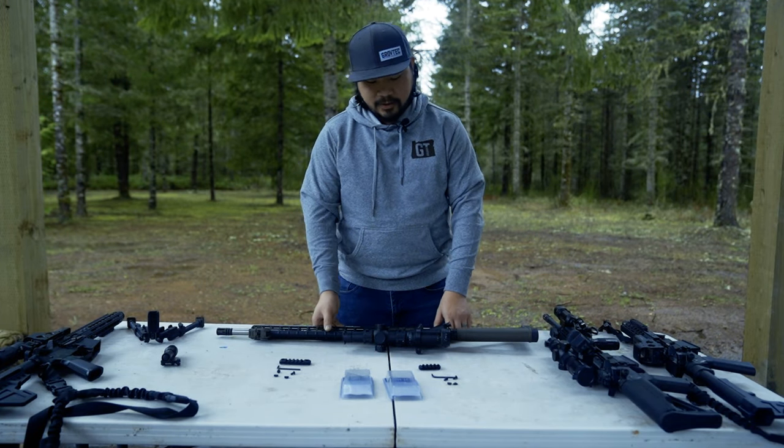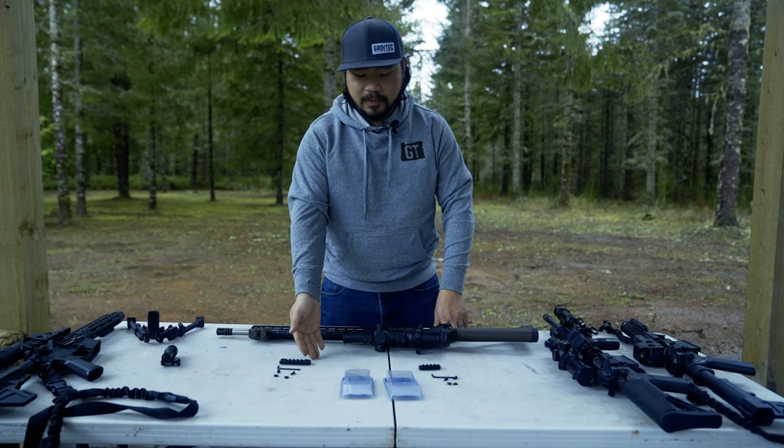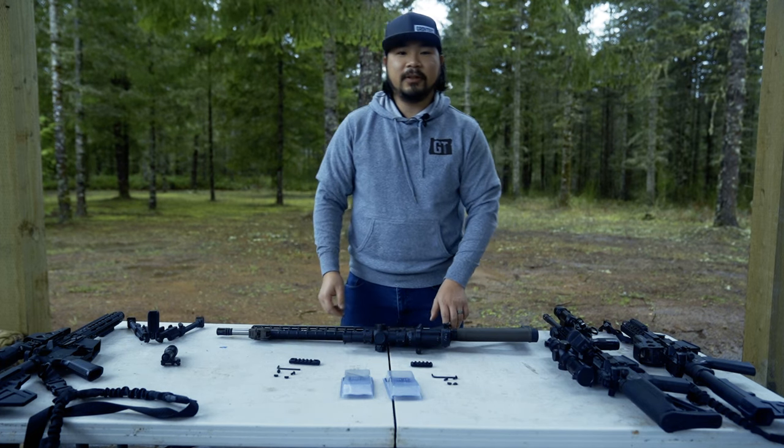Hello, I'm Alan. I'm the product engineer for Grove Tech. We are going to be showing off our M-LOK rails today, and I'll be showing you how to install them.